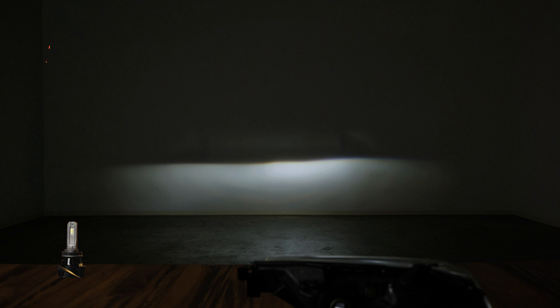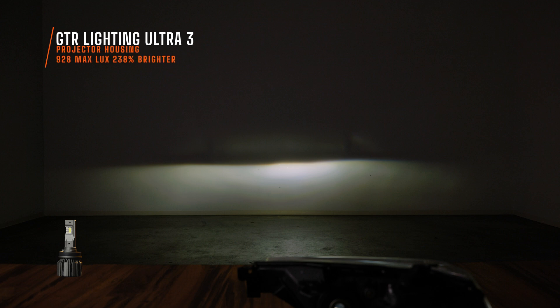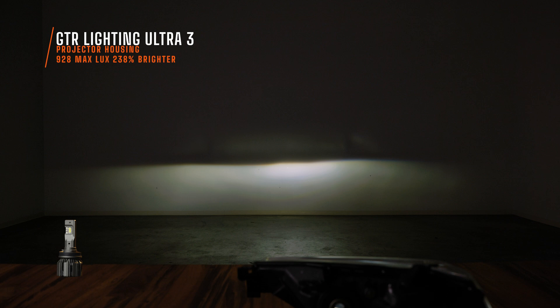I threw the GTR Ultra 3 in this shootout to show you how much better it is. Right away when you power it up you might notice the color temperature — it's at 5750K. It is a very comfortable light for driving long distances, keeping you from eye fatigue. It's also extremely bright. Hopefully you're sitting down for this: I measured 928 maximum lux. No, I'm not messing with you. It is hella bright. GTR Lighting did a very good job with the build quality — they made it much smaller yet it still packs a massive punch. The king of bulbs keeps its crown and everything else does not even compare.